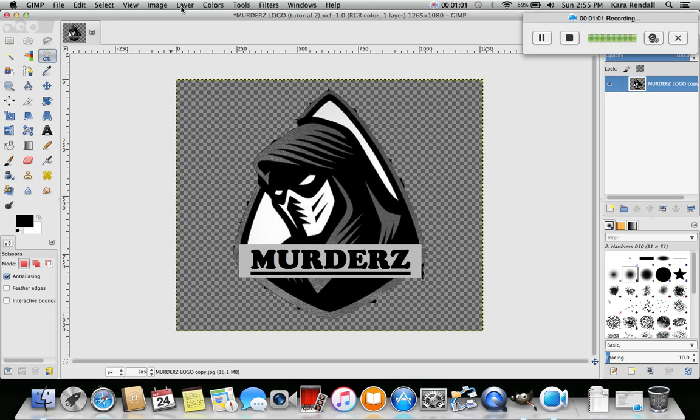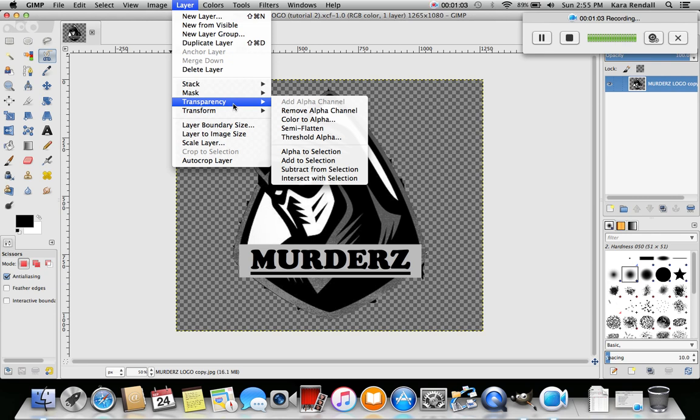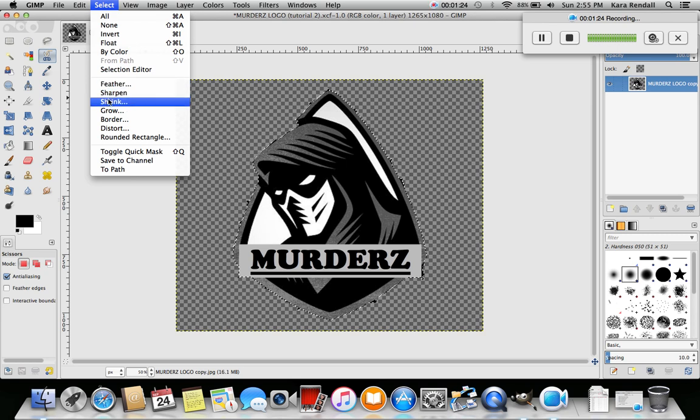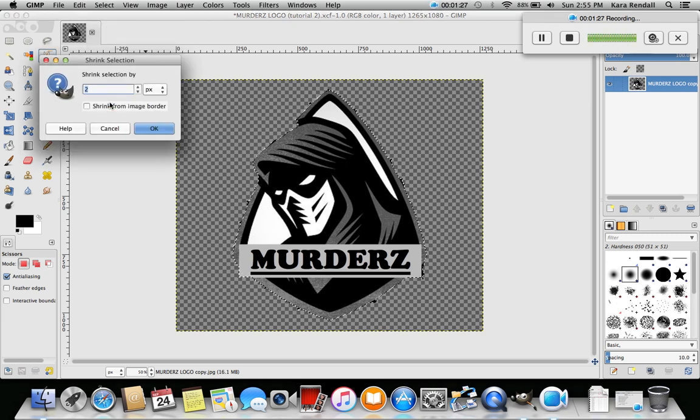We're gonna go up to Layers, go to Transparency, then go down to Alpha to Selection - click that. Now you can see we've got our image selected with the dotted lines around it. Now we're gonna go up to Select and go to Shrink. You can see it's doing it by pixels - make sure 'Shrink from image border' is unchecked. Two pixels seems like a good place to start, and what it's gonna do is bring this dotted line in a little bit. Click OK.